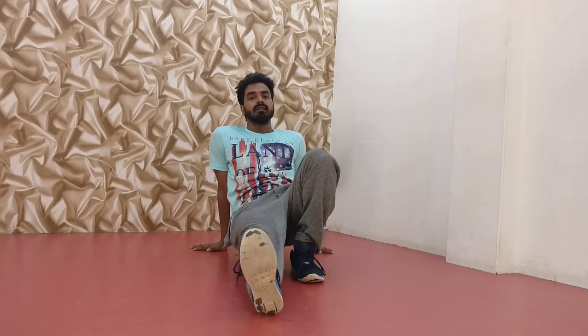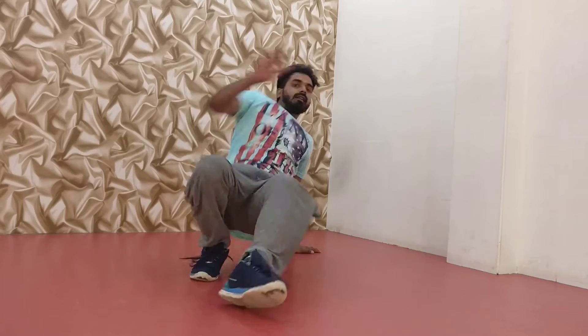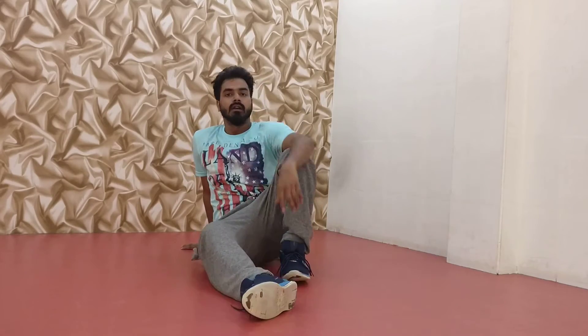I hope you understand this stuff. So I show you how to do fast. This is the position. Five, six, seven, go. One.